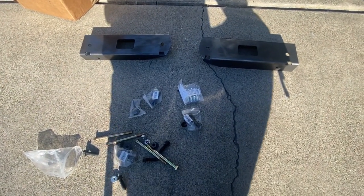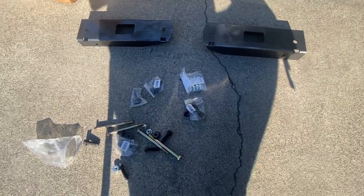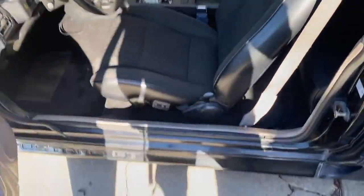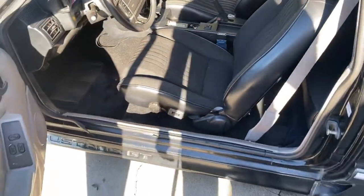It's pretty much real simple on how to install it, and I have everything here for the passenger and driver's side. But I'm only gonna do the driver because the passenger side is fine. So I have to take the seat out, remove this, and I'm gonna just fold the carpet halfway up and we gonna go from there.